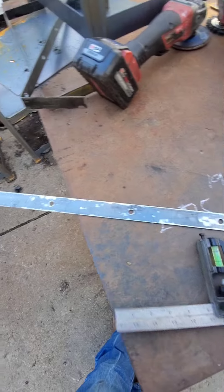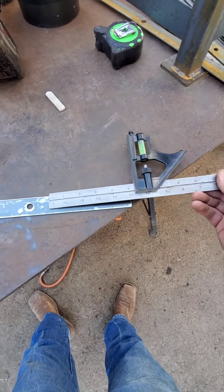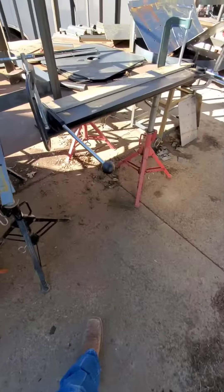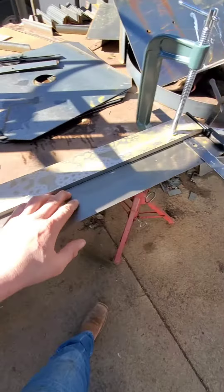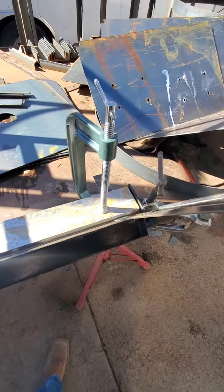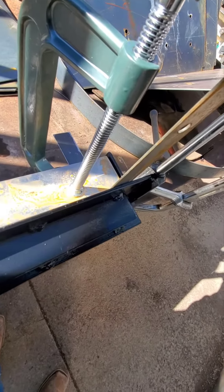We're gonna buff off the back side, and I have my square set for the exact depth I need. So we're gonna mark that on both sides, then clamp it up in the little 70-dollar Harbor Freight bender and over-bend it past 90 degrees just a little bit.